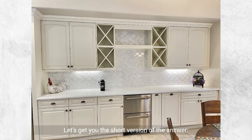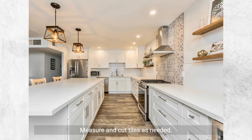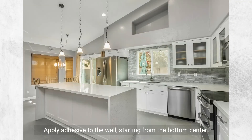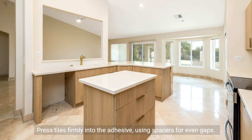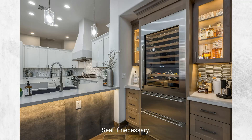Let's give you the short version of the answer. To install a kitchen backsplash, first clean and prep the wall. Measure and cut tiles as needed. Apply adhesive to the wall starting from the bottom center. Press tiles firmly into the adhesive using spacers for even gaps. Once set, apply grout, wipe away excess, and let dry. Seal if necessary.